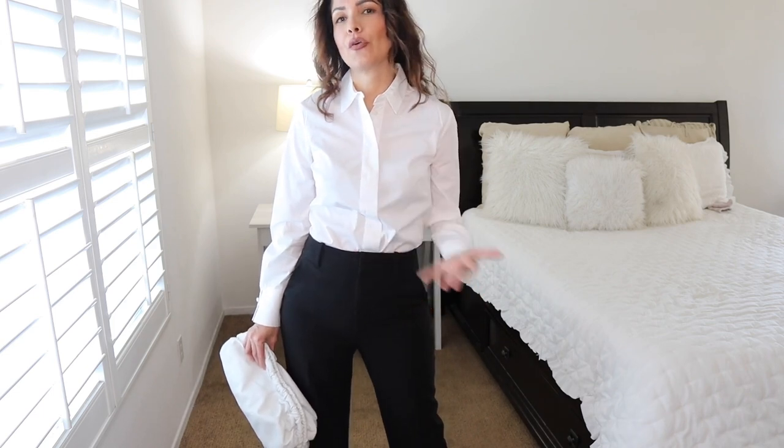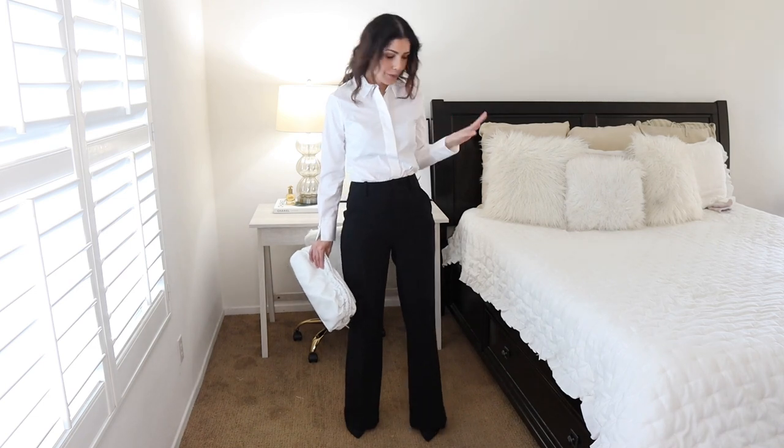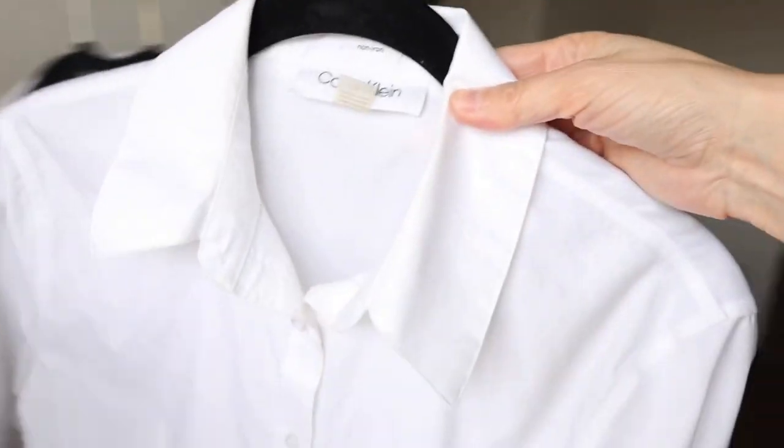This Mango white button-down looks very professional — I feel like I could go to the office right now. I just need my blazer and I'm ready to go. The white button-down shirt is a classic and a basic piece you must have in your wardrobe. You need at least one in your closet.